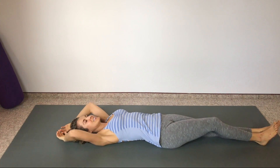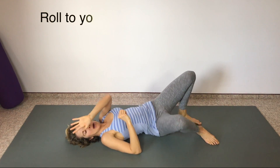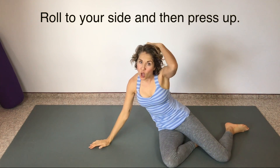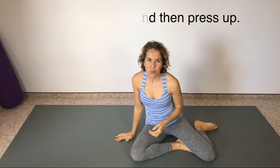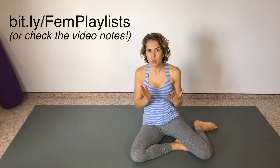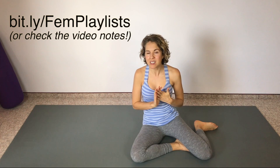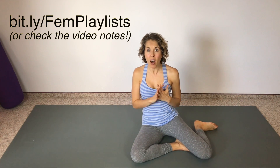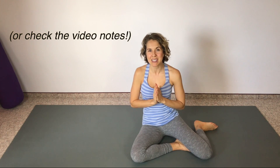Great job! When you come up to sit, remember to come through your side and push yourself up with your hand. Thank you so much for watching — I hope you've enjoyed this. If you did, please give it a like, a thumbs up, and subscribe to my channel for more. You can explore my playlists at bit.ly/femplaylists to see all of them in one place. Thank you for watching, we'll see you next time!